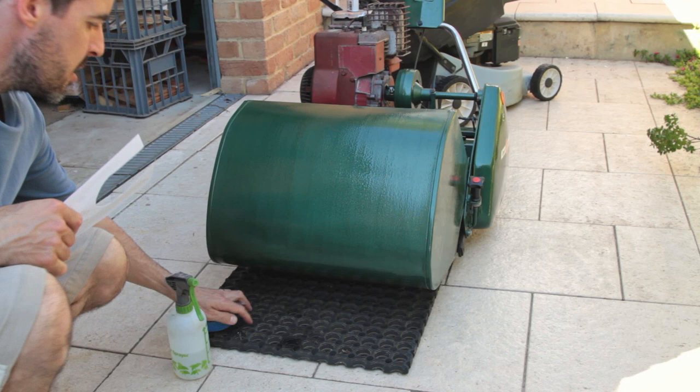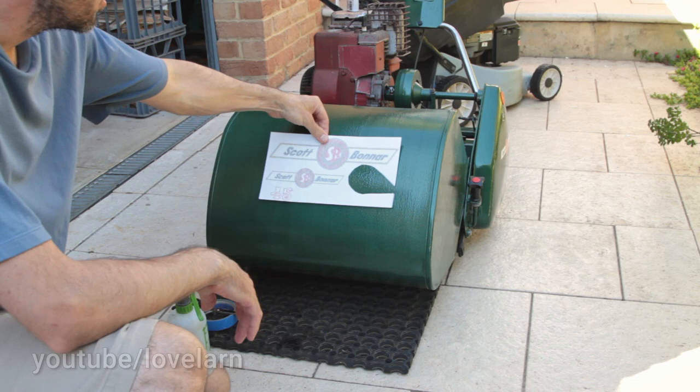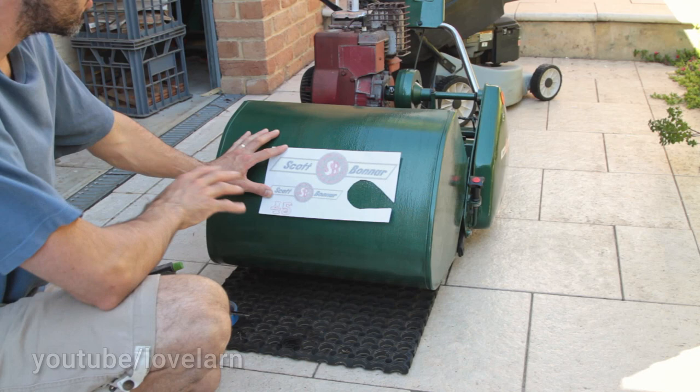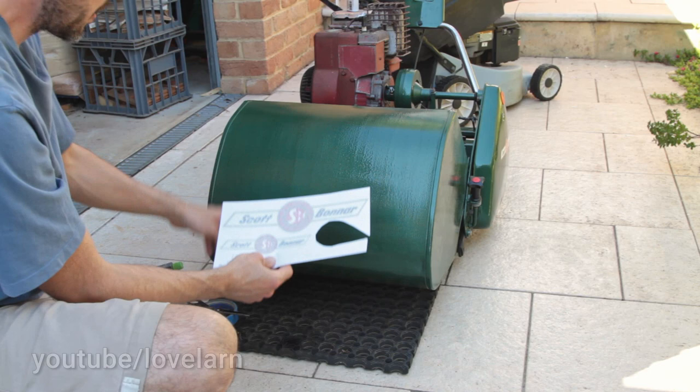Since I neglected to record the process for adhering the catcher stickers to the 14-inch catcher, I thought I'd show you the process on this 17-inch twin. The catchers and catcher stickers are identical in this case, but note the other stickers differ depending on whether you're working on a solid or a twin, or an earlier model Scott Bonner or a Rover. The catcher is mounted on the mower, and the mower is sitting on a flat, level surface, so we can ensure our stickers will go on straight.